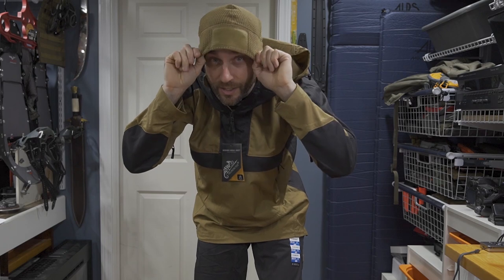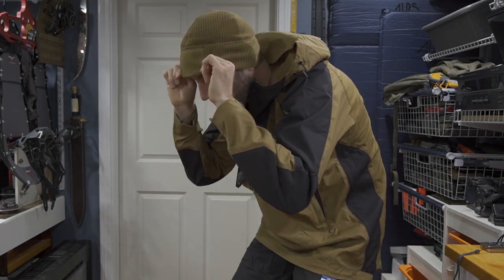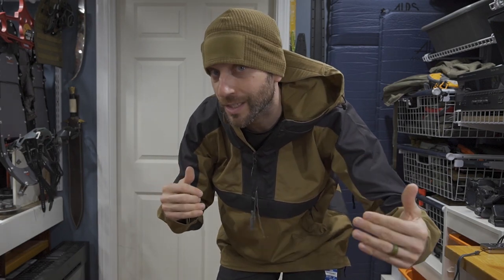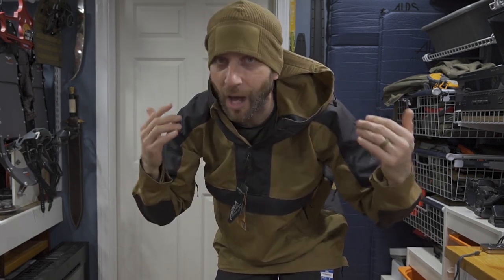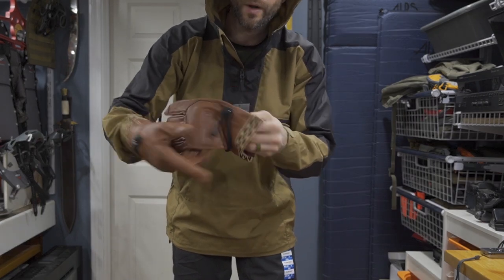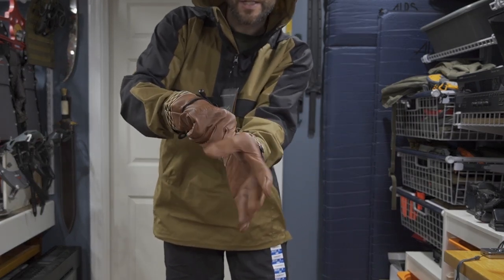Remember what I said about thinking about gear as a system — chances are underneath this Anorak I'll have a fleece with a hood, and that's going to be nice. Even if I just use this hood, once adjusted it's going to cut down on wind and hold my heat in. The hood on this has plenty of visibility and in combination with the beanie this is going to make for a nice system. Getting into the gloves again — these are a wonderful fit, very nicely done.